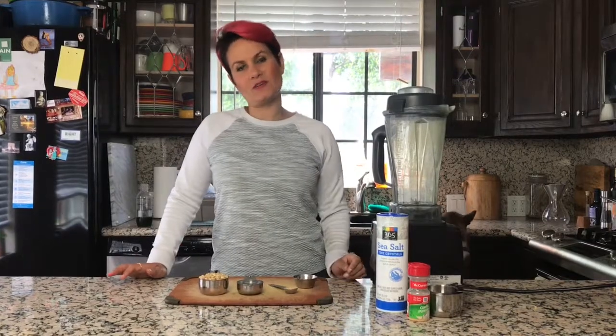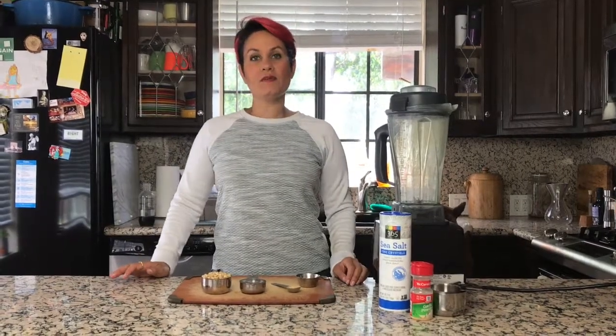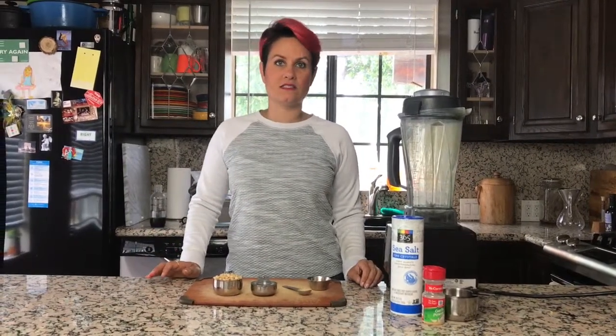Hi, it's Scheherazade from The Delightful Table, and Tippy, my broccoli-loving dog, trying to sneak some broccoli. I'm here to demo for you today one of my favorite recipes, which is a creamy vegan pasta sauce.